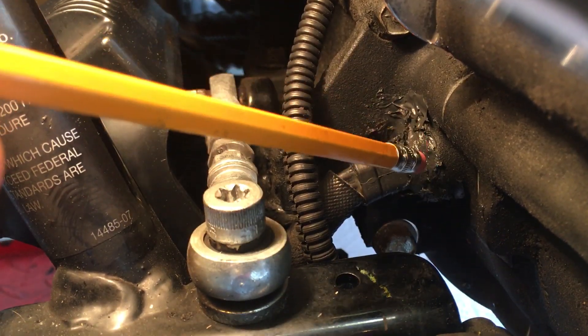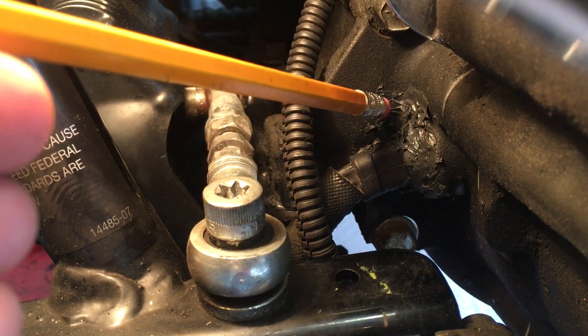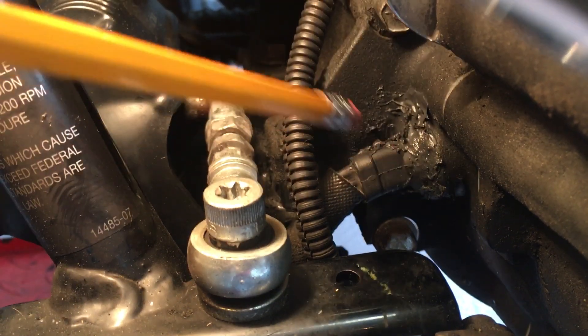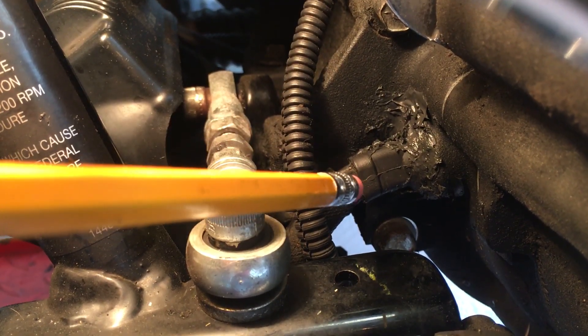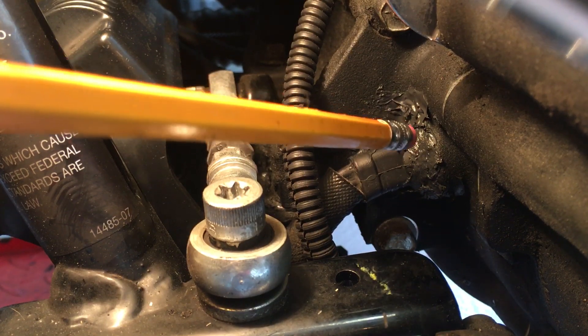What I did — if you look at the end of the pencil eraser all around here — you put RTV, black RTV, let it dry overnight. I was having a substantial leak; now it's not leaking. The fix can go for quite some time.